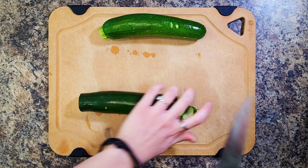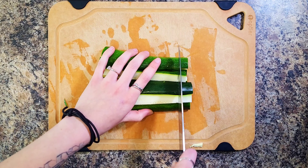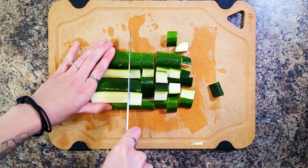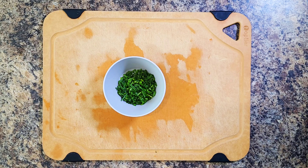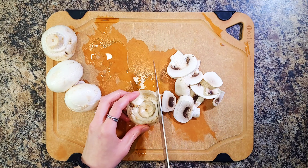You're going to bring a large pot of salted water to a boil. Wash and dry your produce. Trim and quarter your zucchini lengthwise, then cut crosswise into half inch thick pieces. Next, you're going to mince your chives, quarter your lemon, and trim and thinly slice your mushrooms.